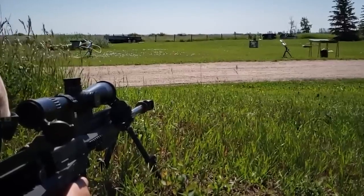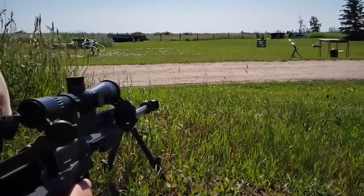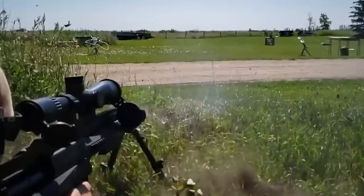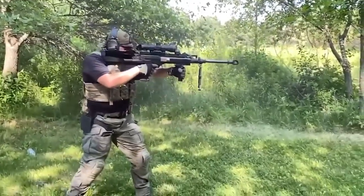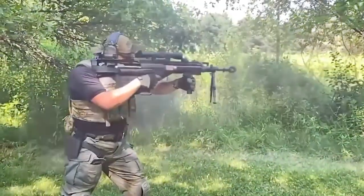For example, it's capable of penetrating helicopter armor at a distance of up to 1,968.5 feet, and the maximum range of fire is 5,249 feet.